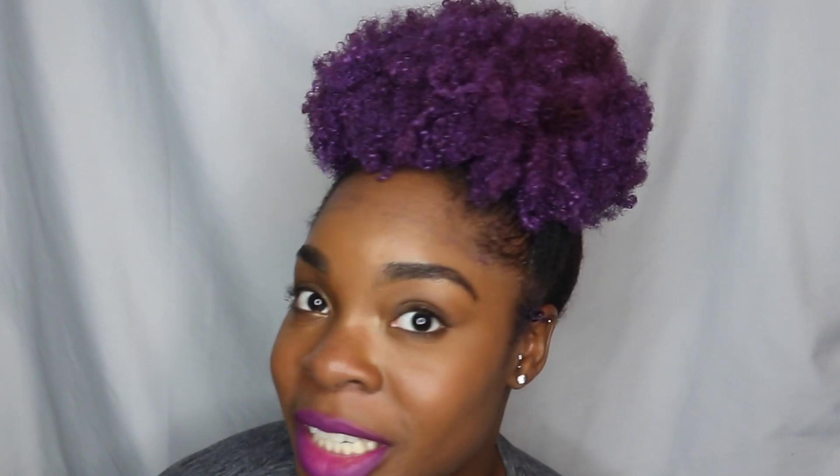I probably shouldn't have purple lipstick on too — that's a little too much purple — but at least I can see how this color looks on my hair. I'll probably try this again for a festival, like Coachella or a book festival, because I feel like this is a very festive thing to do. It's easy to apply and most likely easy to wash off, so if you haven't tried it, I suggest trying it out.